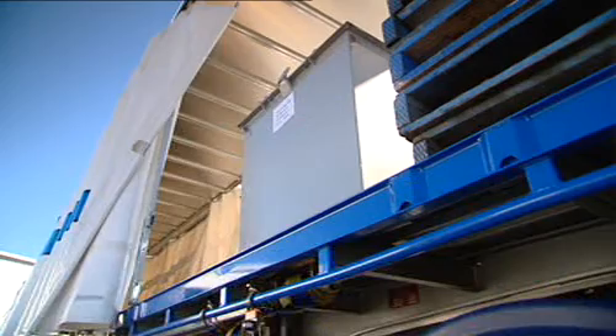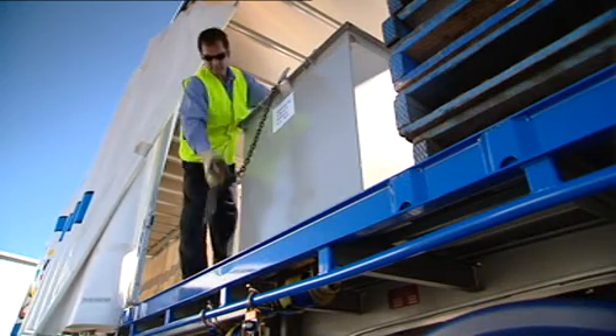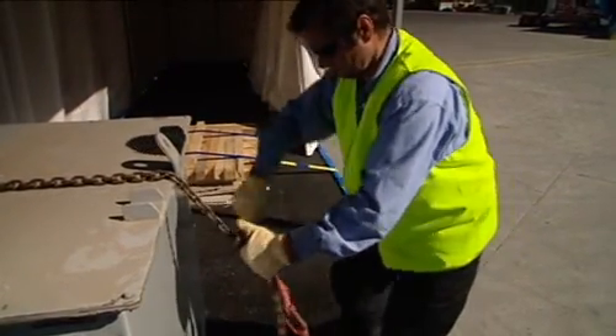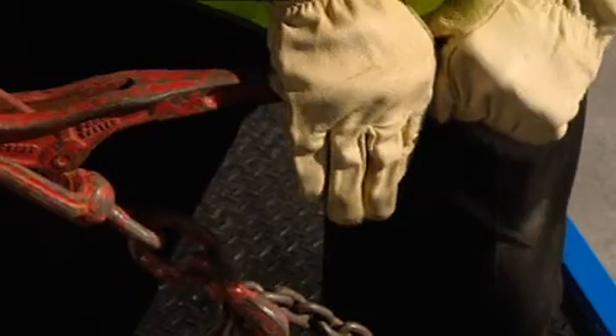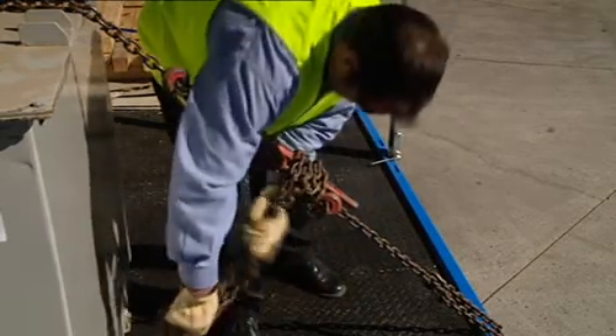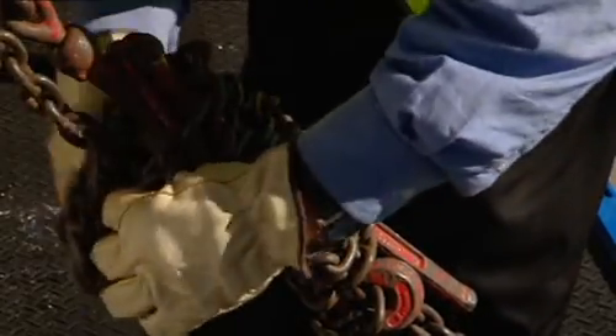This might sound a bit simple, but check that there's no one on the other side of the vehicle before passing the chain over the load. Once the chain has passed over the load, it is then tightened using the dog. Excess chain should be wrapped around the dog — this will minimise the chance of it springing open during travel.